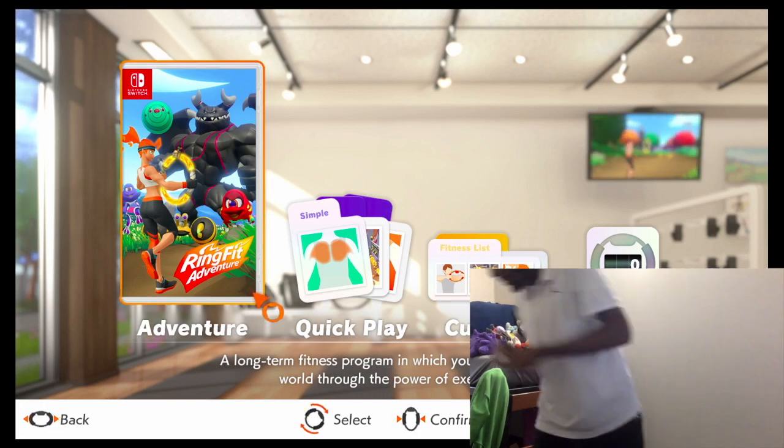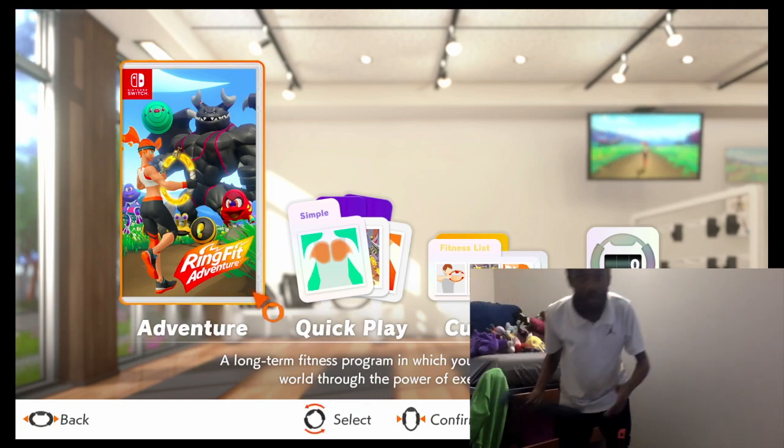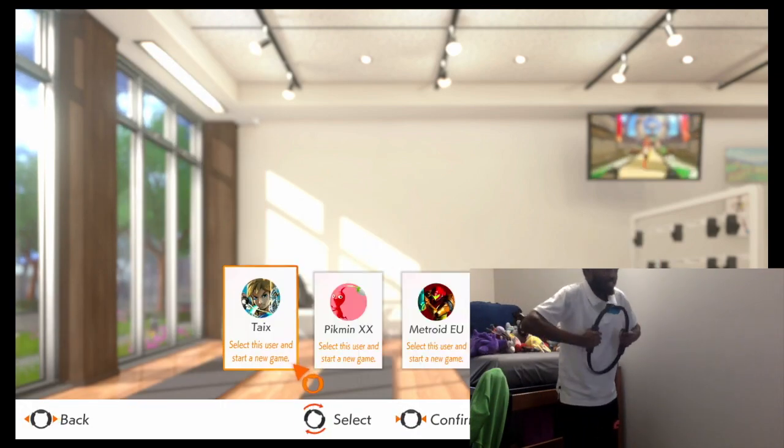We'll make sure to drink that baby at the end of the episode. Nothing like rawness. Raw eggs, cause cliche. Okay, I think we've wasted enough time. My hands don't smell disgusting. So let's get on into it, shall we? With Ring Fit Adventure.